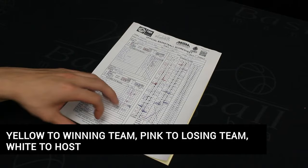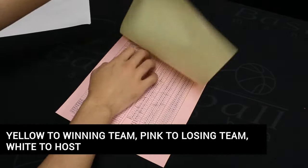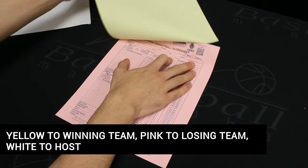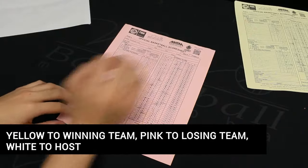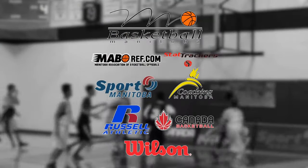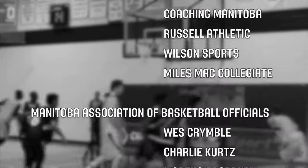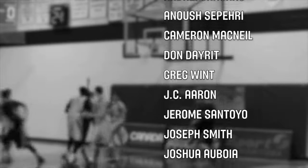Give the yellow copy of the score sheet to the winning team and the pink copy to the losing team. The white copy shall be kept by the game host or organizer. Communicate with your team at the score desk to ensure the score clock matches the score sheet at all times. Thanks again for helping out at the upcoming basketball game — we hope this video will help you perform your minor official duties to the best of your abilities.